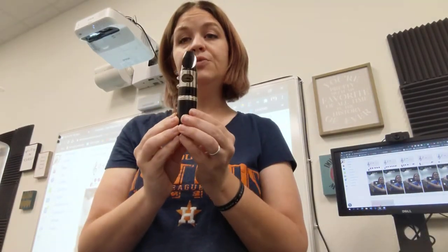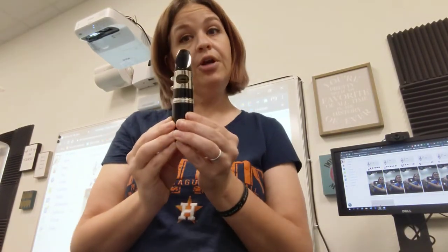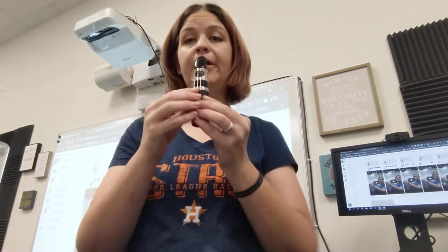This is our mouthpiece exercise. We're going to start with straight arrow notes. I play, you play. Ready?